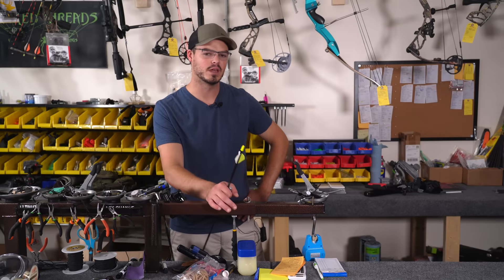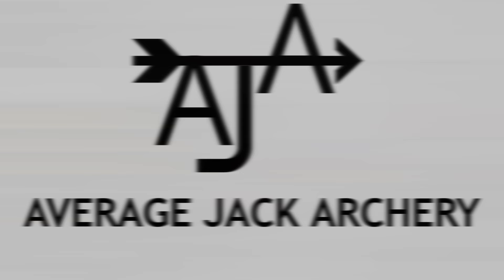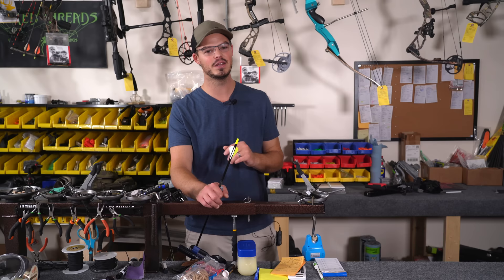I think it's about time that we actually change the intro of the Average Jack Archery channel because we are definitely not outside. This is the very first video we're filming on location in the Average Jack Archery shop. I'm here behind the bench, with a whole bunch of bows I need to work on behind me. Hopefully you're going to see something very similar to this angle for many years to come on the channel.